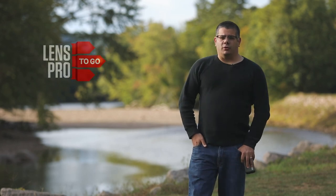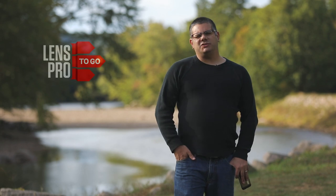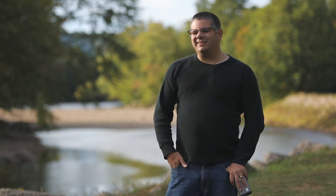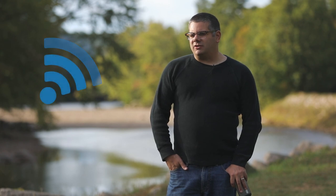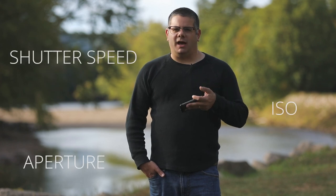Hey guys, Mike here from LensPro2Go.com. I'm set up with the Canon 5D Mark IV and I'm using two features that I'm sure haven't really gotten enough press. The first is the Wi-Fi connection, which allows you to transfer images back and forth, but more importantly it allows you to use the Camera Connect app. This gives you full exposure control — aperture, shutter speed, ISO — and it actually lets you use the dual pixel AF and control focus directly from the app.